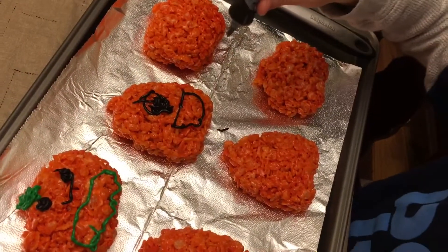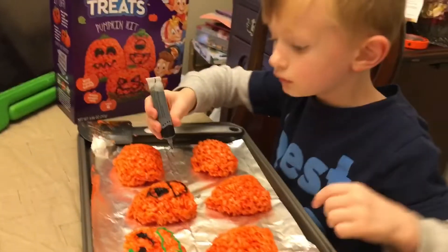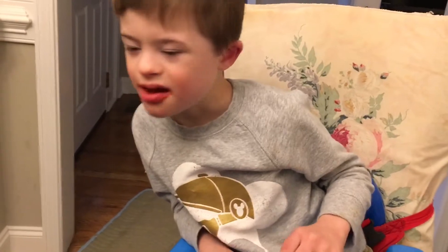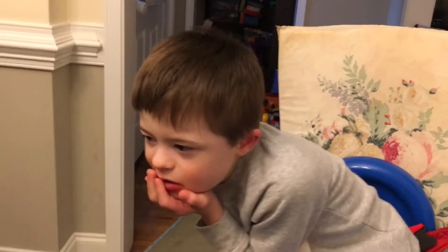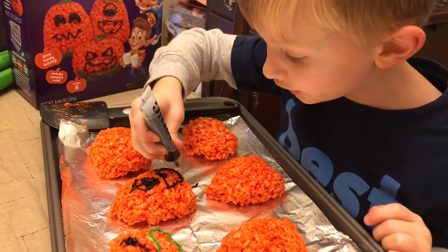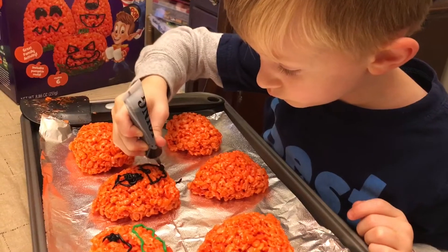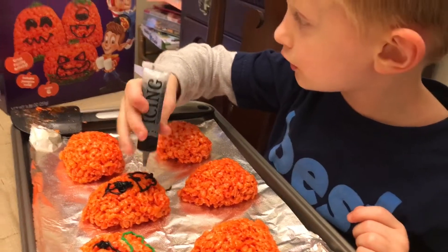Oh, that looks good, Alex. And now I need to do a tooth. I'm making that one. Is that good, Evan? He loves Rice Krispies. Who doesn't? They're like the best. I like the ones with icing in them. And then it has another tooth at the top.